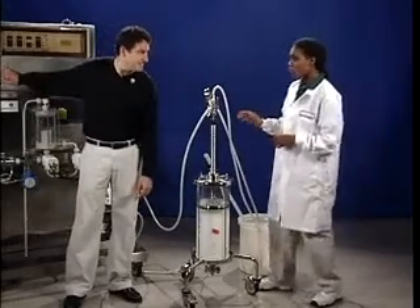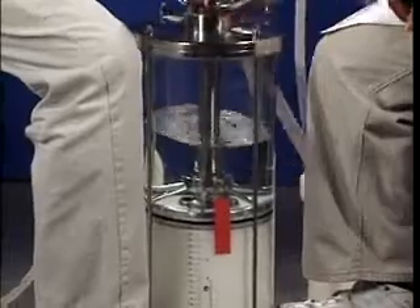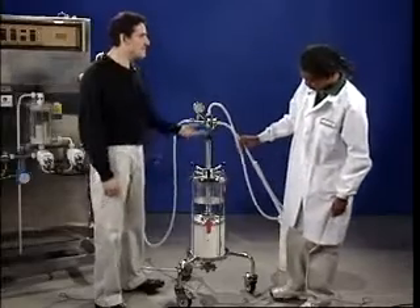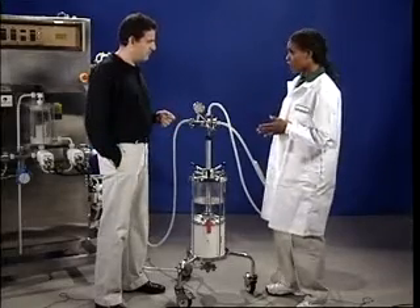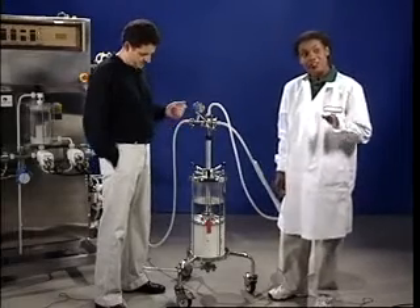3, 2, 1, go. That was fast — and right at 20 centimeters. The bed is compressed like a spring. When the flow stops, there's no force to keep the bed compressed, so it begins to expand. If the adapter isn't put in place quickly, too much expansion will occur and we won't achieve acceptable compression. That's why speed is so important.